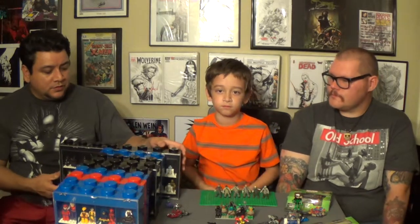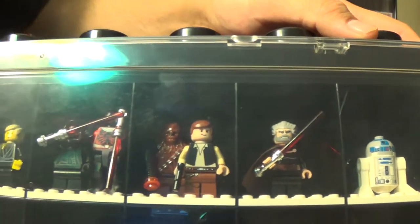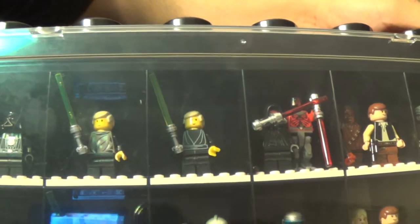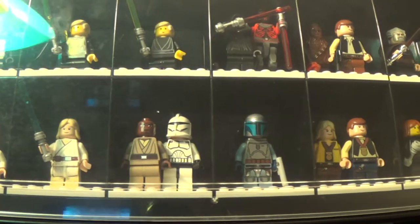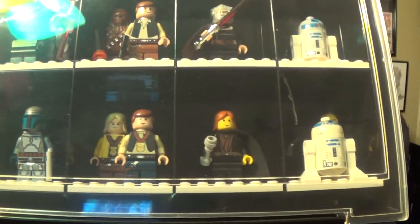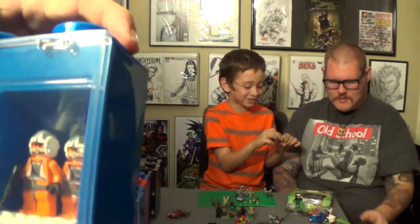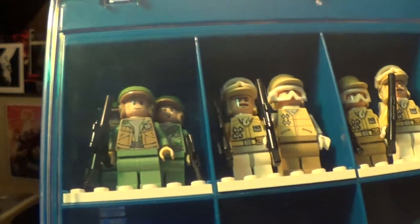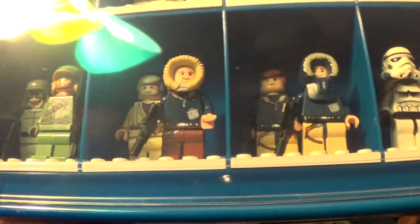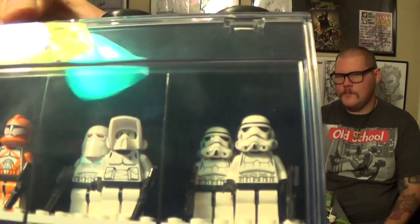Definitely. I've got quite a bit of the Star Wars minifigures here — R2-D2, Dooku, Han and Chewie. I've actually got some pieces from the very first set — a Luke minifigure, Stormtrooper. A couple more from the Star Wars sets. Sound effects provided by the boys.